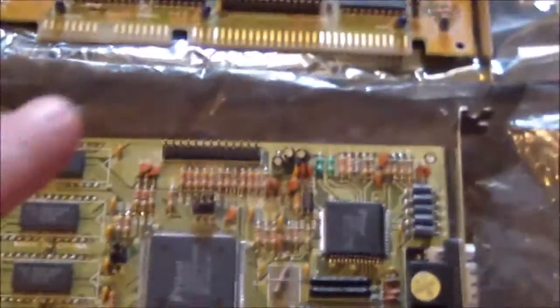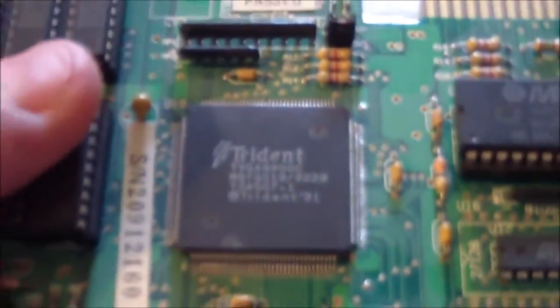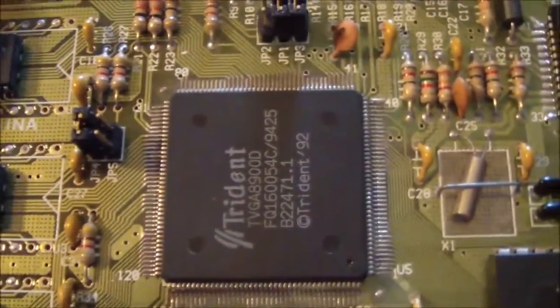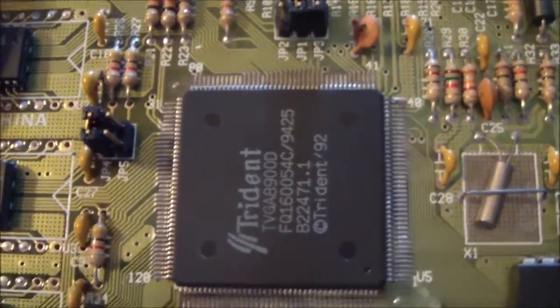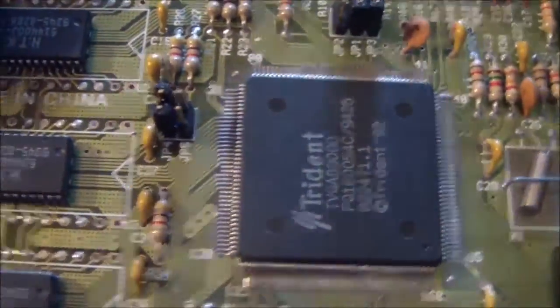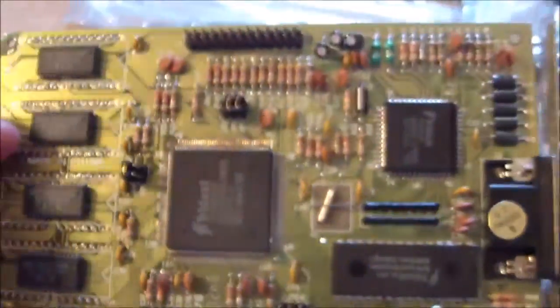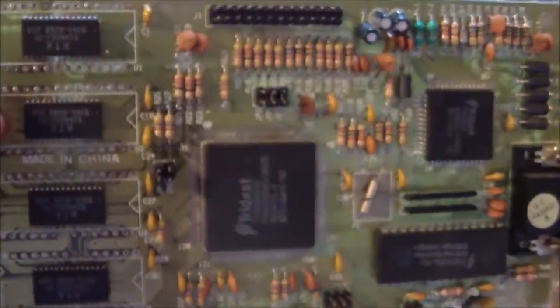The real reason I wanted to check these out is because there are different revisions of these cards. I have three of them here, and I think these are all three revisions. There's the 8900C chipset, then there's the B, and then we have the D. Now the D chipset supposedly does something with memory where it's supposedly pretty fast. I've seen some benchmark results where it's right up there with like the ET-4000 and the ArcLogic ISA VGA cards, which is pretty impressive.